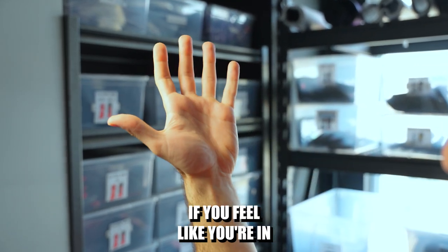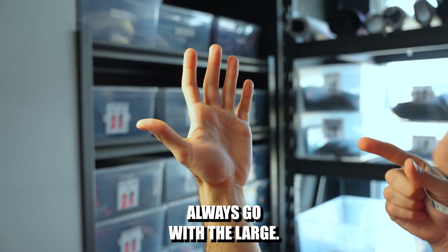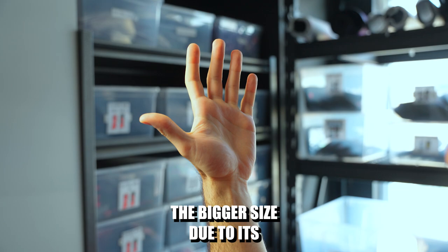If you feel like you're in between sizes — maybe you're a large width but a medium length — always go with the large, always go with the bigger size.